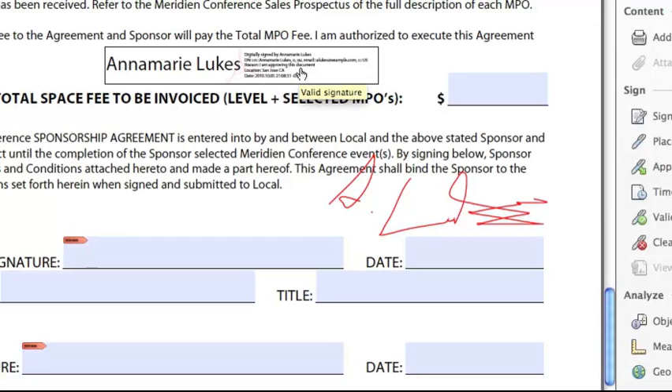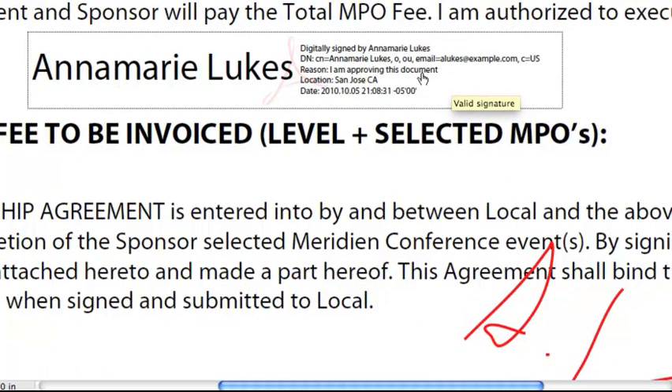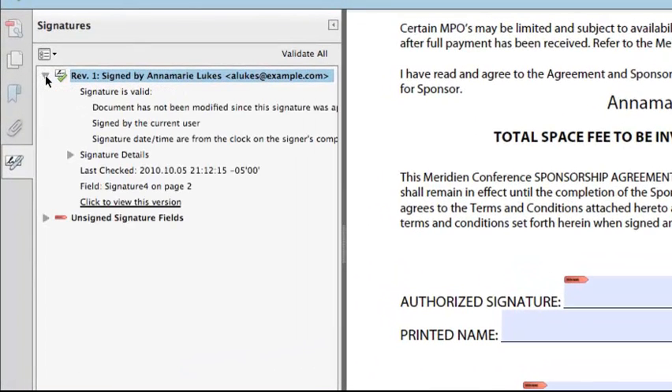Now you can see my signature. Zooming in, you can see my name, the reason I signed the document, location, date, and time that I signed. If I roll over this, it will tell me that this is a valid signature. If I open up the Signature panel on the left, I can get more information. Scrolling down, I can see the signature is valid, the document has not been modified since signing, and I can see further signature details including unsigned signature fields I can go back and sign.